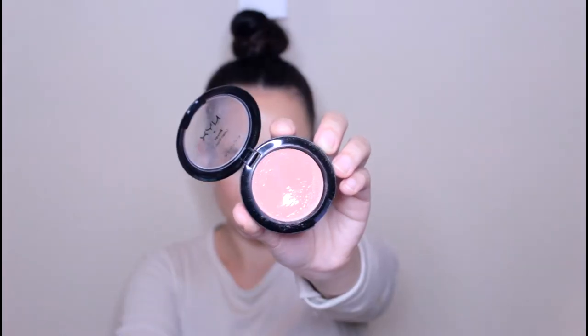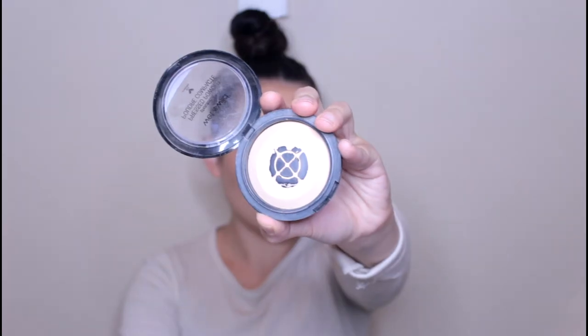The majority of this makeup tutorial is using cream products as well as using my hands, because I find that this just gives the most natural skin-like appearance. I just want to make sure that everything is nice and blended together. I'm now going to go in with this NYX cream blush and I'm just going to tap it onto the apples of my cheeks and then blend it backwards using my hands. My hands really help emulsify all the cream products the best and really blend them into my skin.